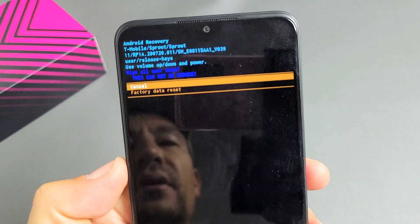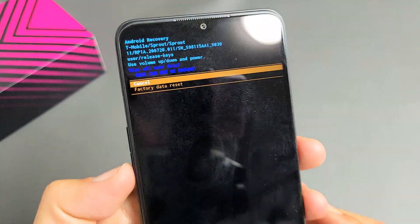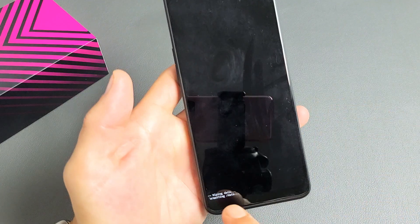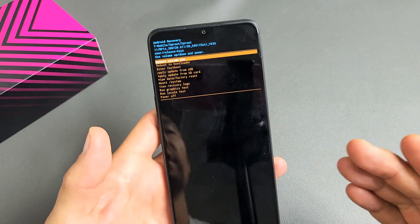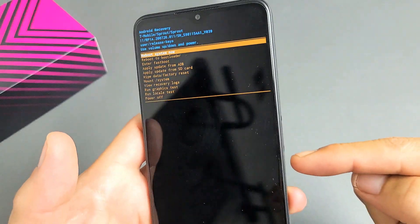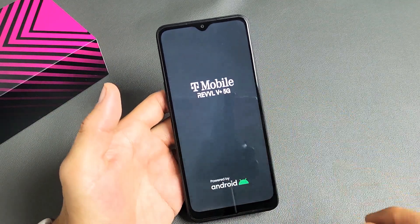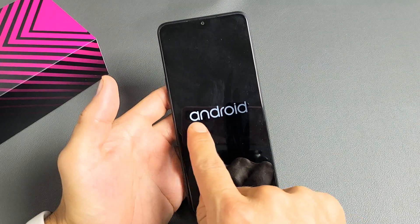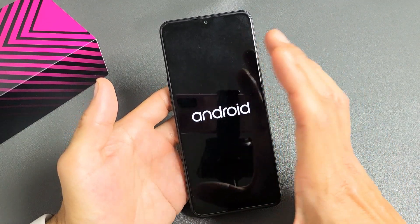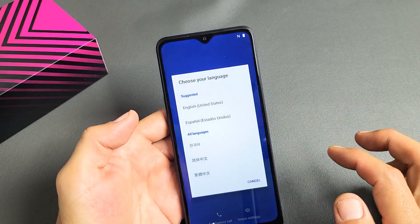This is basically saying once you do this, it cannot be undone. To proceed with the factory reset, press Volume Down to go to 'Factory data reset' and press the Power button. You'll see 'Wipe complete' at the bottom. Then 'Reboot system now' will be highlighted — press the Power button. Give it about two minutes; it'll get stuck on the Android logo and blink. Once done, it'll be in the setup process where you choose your language from the very beginning, as if you bought a brand new phone.